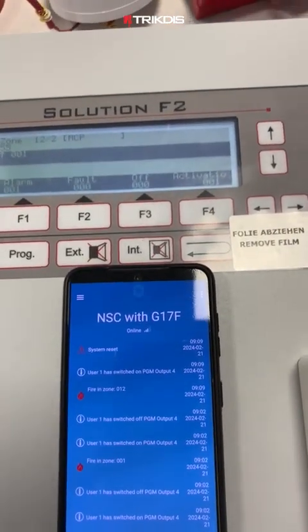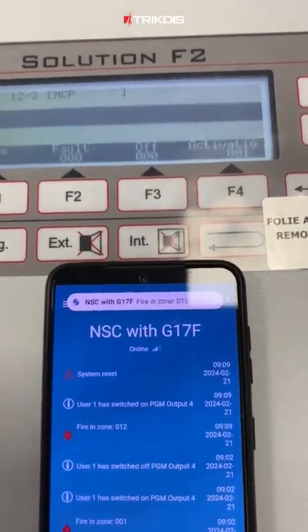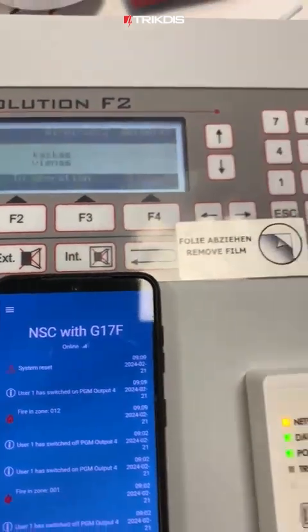Now we will cancel and reset the alarm on the control panel. Then we will reactivate it, this time triggering the smoke detector.